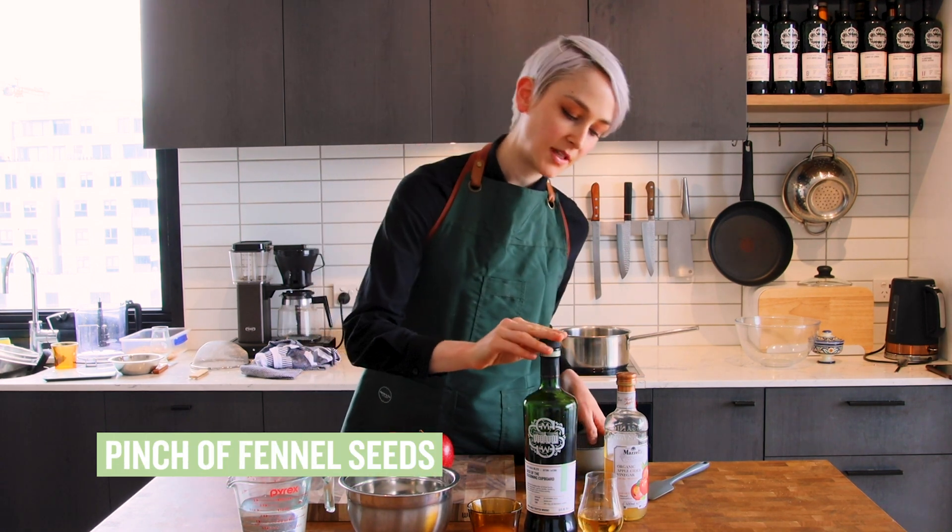Apples in the saucepan. Put it onto a medium heat with the water and the apple cider vinegar. At this stage we're just cooking it down so it will be able to be pureed through a sieve into a bowl.